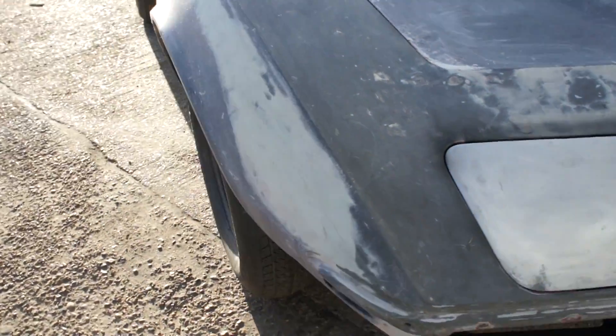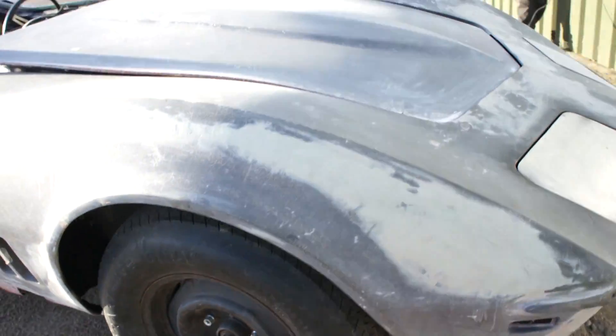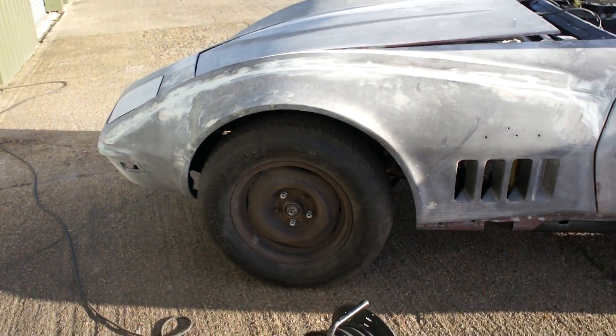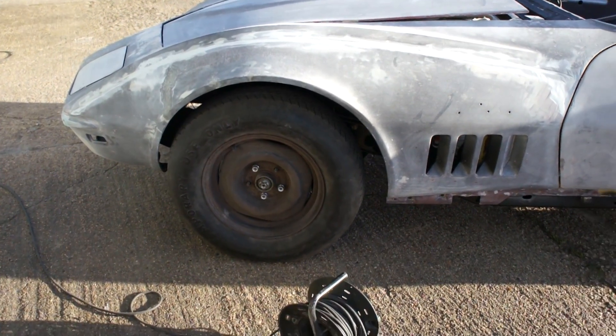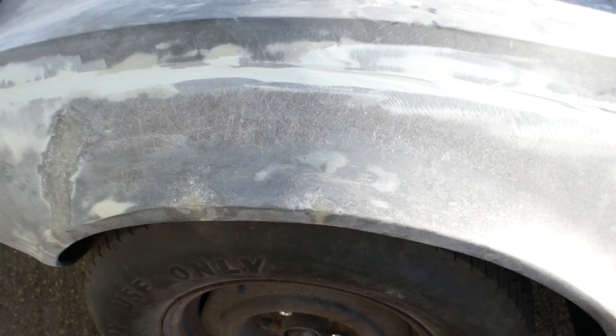The gap between the tire and the arch on this side is considerably closer than on the other side. Some of that is down to a difference in wheelbase on the car from side to side, which is pretty common, although this is maybe a little more than you would want. We think the front wing is more at fault.